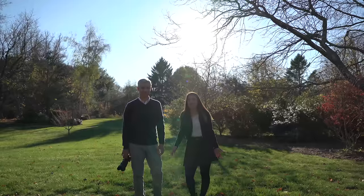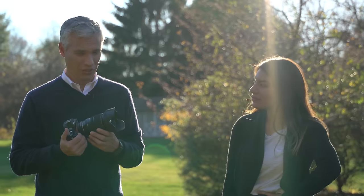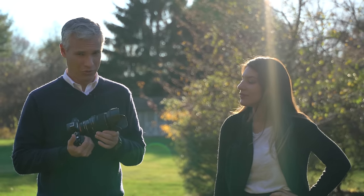It also has the option of clickless aperture so you can smoothly bring the background or foreground into focus. My favorite feature is that it's par focal, so you can zoom in without losing focus. With DSLR lenses, if you focus at the minimum zoom and then zoom in, it's probably going to be a little bit out of focus.